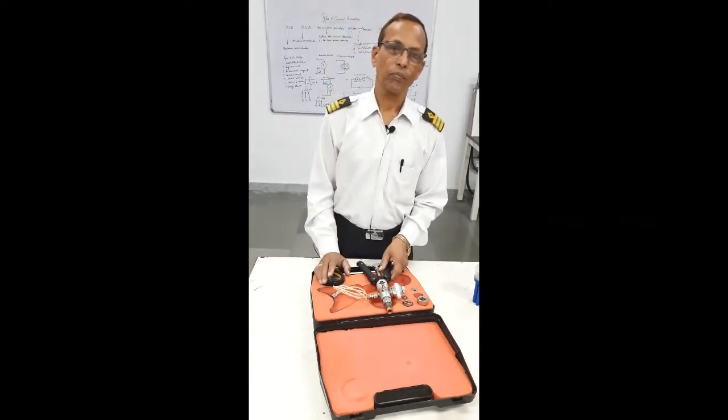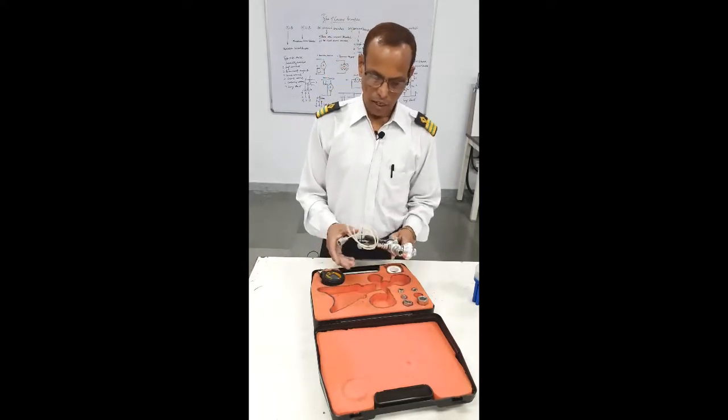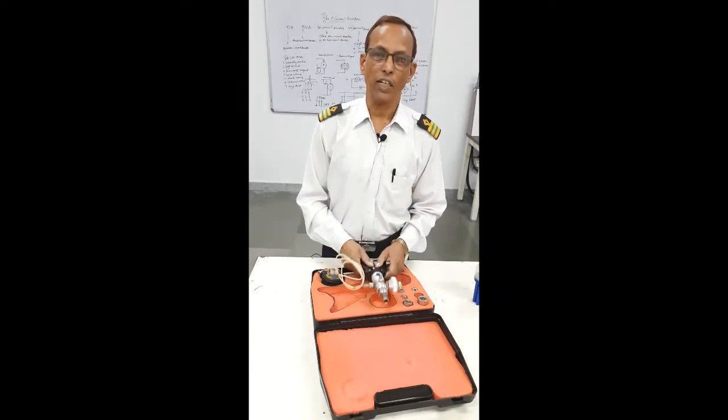Good morning! Today, I will show you the Pressure Gauge Calibrator.